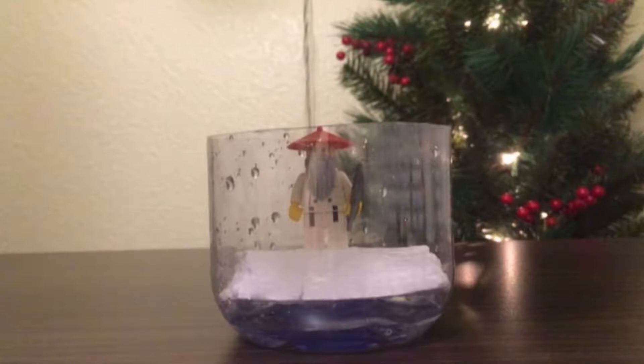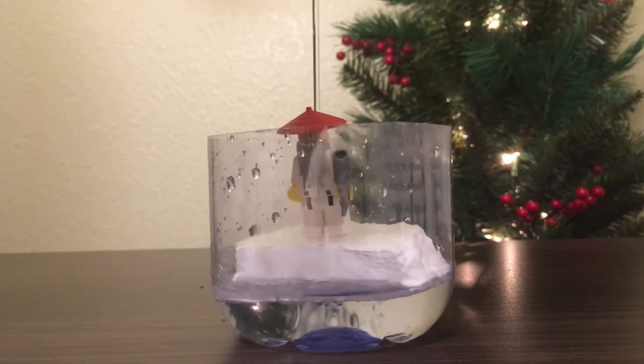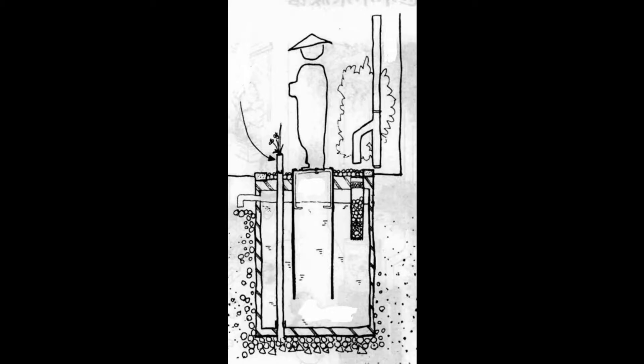Isn't it amazing? The whole statue stands on a floating block whose density is less than water. Due to the principle of floatation, the weight of the floating block together with the statue is equal to the weight of the water that the floating block displaces. Therefore, the statue can rise up with the rising water level. In Japan, people use this statue as a rainwater meter or rain gauge to show how much precipitation occurred in one event. How much of the statue we can see equals how much rainfall happened.